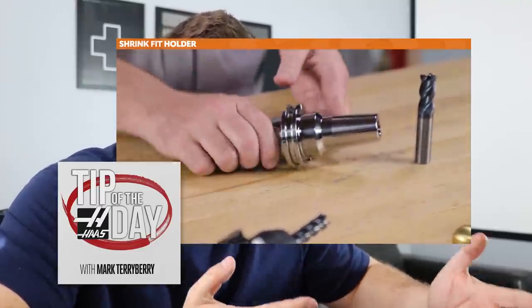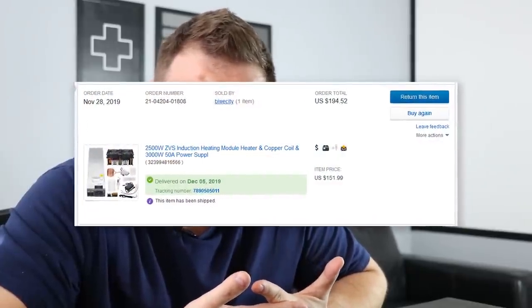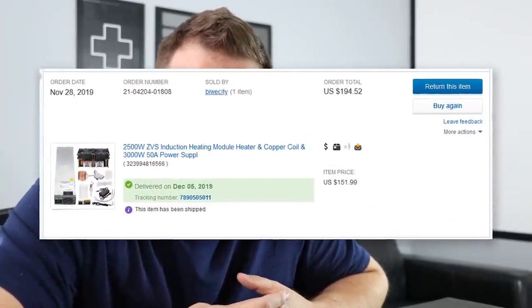Recently Haas released one of their tip of the day videos talking about all the different styles of tool holders. Then a couple of weeks ago, my buddy Jesse from Puzzle Box Props sent me a text with a video showing him using a high-powered induction heating coil setup he got on eBay to shrink tools in and out — and it was working well. The Haas video got me motivated, Jesse's video convinced me this was a doable project, so I went on eBay and ordered up one of those kits. It was about $180 to $190.